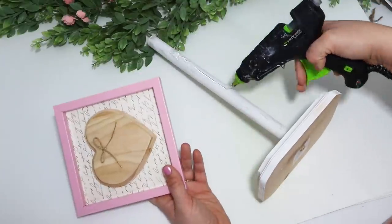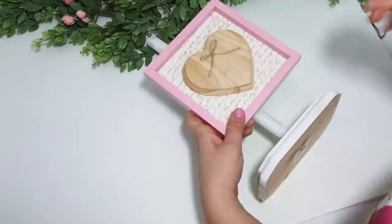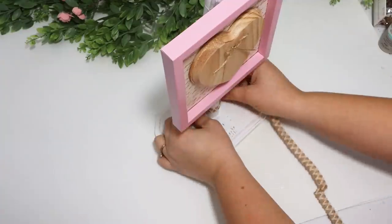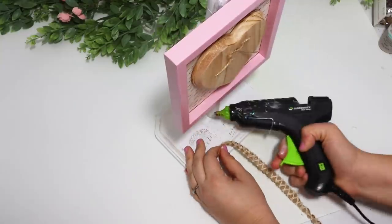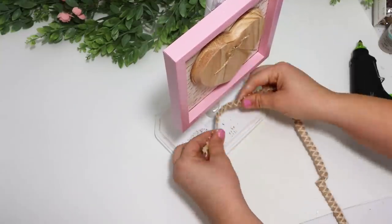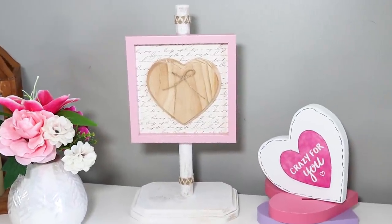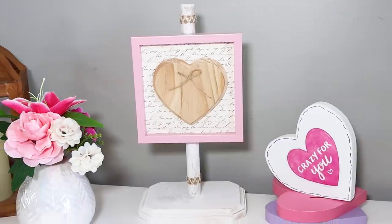I decided not to paint the heart and just leave it natural — I love the natural wood look. Hot glue alone wasn't drying fast enough to hold it, so I added a little white duct tape around the back to secure the heart. Then I added in a few extra touches of ribbon and I love how this turned out!